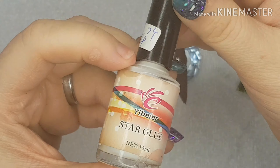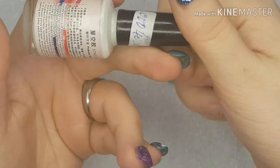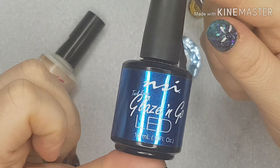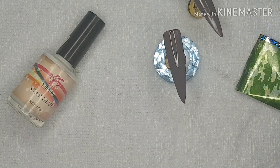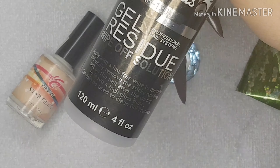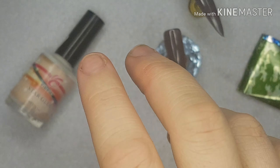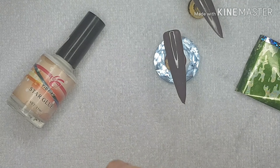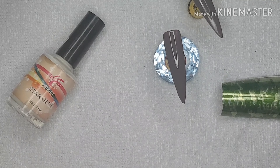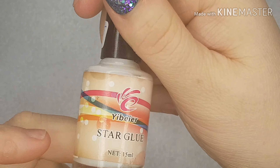I'm using this cheap glue, I think I got it on eBay, no idea. I do need to get some gel residue wipe solution and a couple of lint-free things, so I'll just get them. To start off with I'm going to use this one.